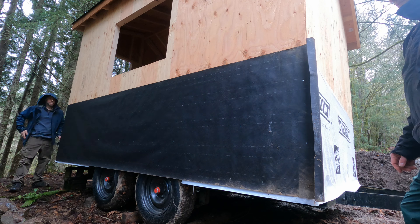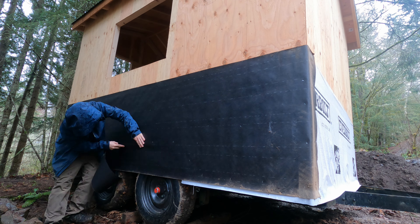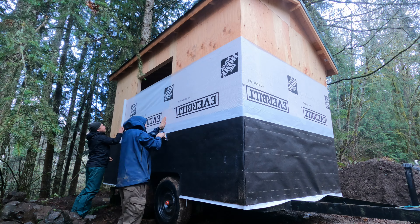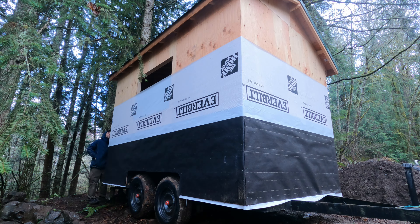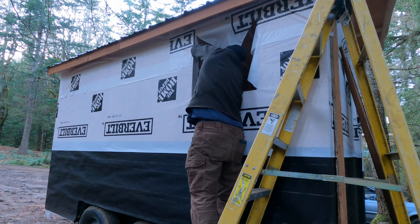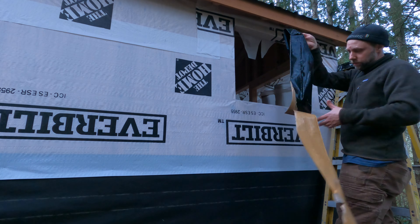Even though I had that Tyvek-style house wrap around this thing, I trust the tar paper a lot more than I trust that house wrap. The only reason I didn't do tar paper on the basic bottom layer was because I was putting it up by myself on a rainy day, and that house wrap is a lot easier to roll out by yourself — it's a lot lighter material. My buddy Ryan was still up from Montana, so he helped me roll out all the house wrap and get that laid on.